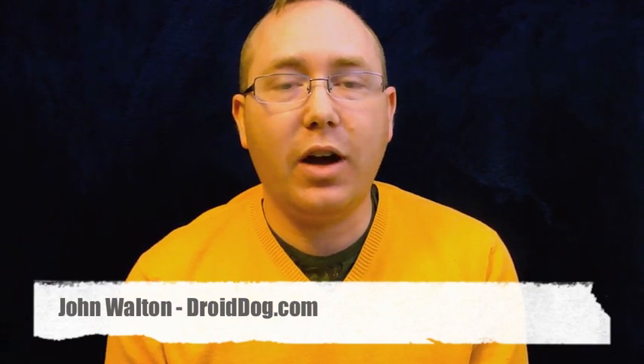Hey, what's up everybody? This is John from DroidDog.com and today I'm making a tutorial on rooting your Nexus One and flashing cooked ROMs onto it.